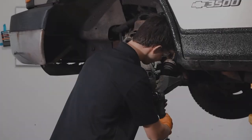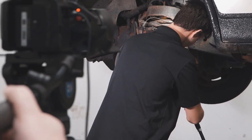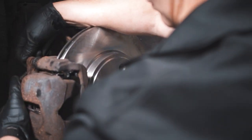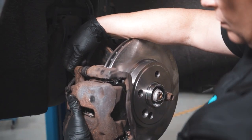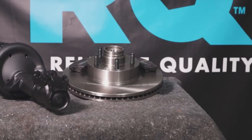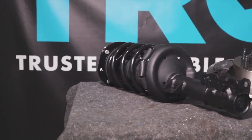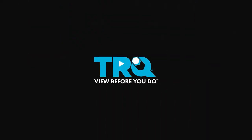And you're all set — take it for a road test. When only the best will do, demand TRQ. The only company that lets you view before you do. TRQ is committed to offering the highest quality aftermarket auto parts that are engineered with peace of mind. Thanks for using and viewing with TRQ.